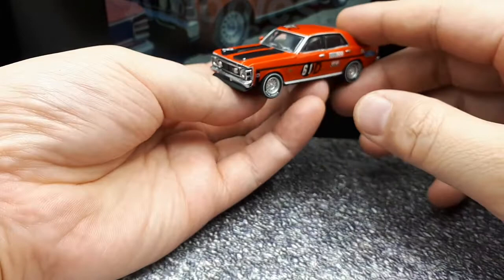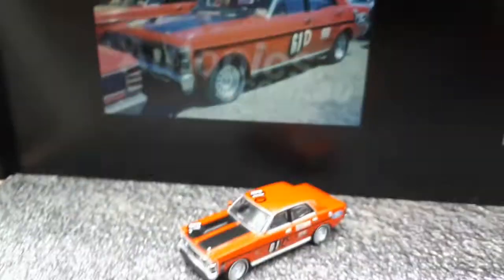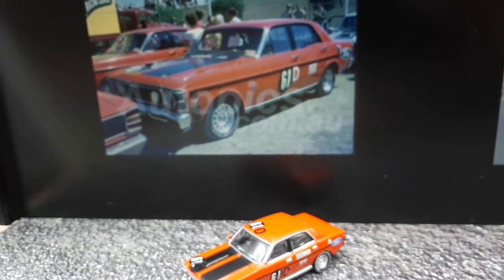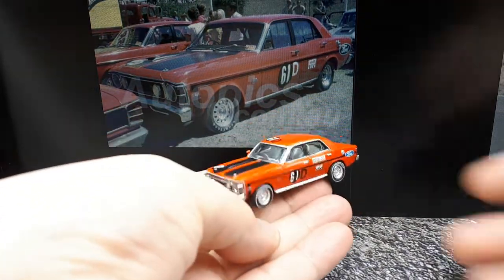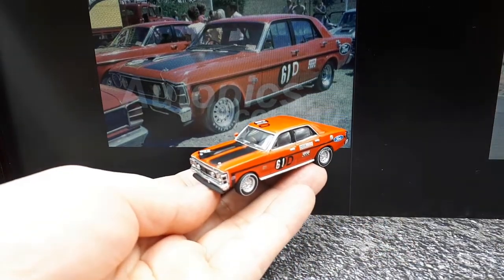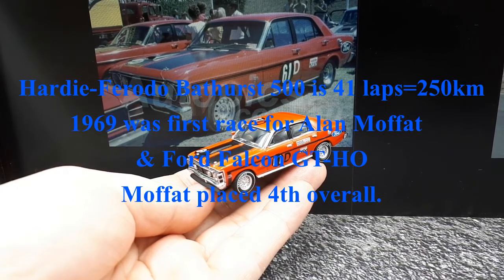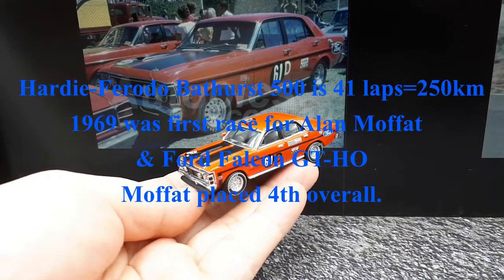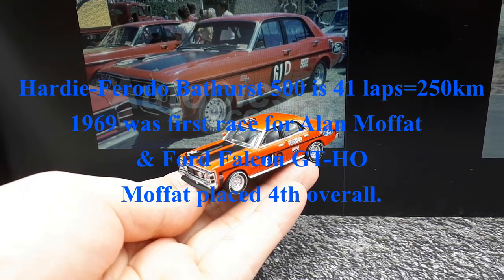Alan Moffat raced this car back in 1969. I didn't actually research the Bathurst race, but it seems really popular because I see a lot of diecast cars revolving around it. Alan Moffat seems to be a pretty good race car driver — I wouldn't be surprised if he won in this thing, but I don't know for sure. If anyone knows, please leave a comment.